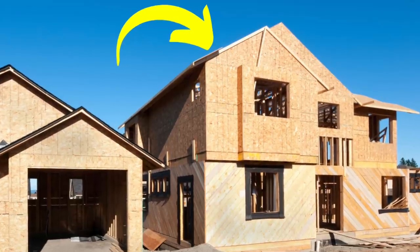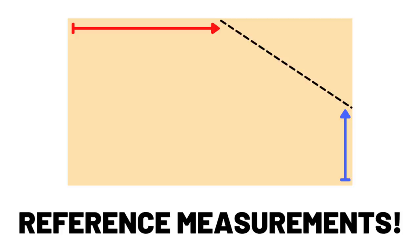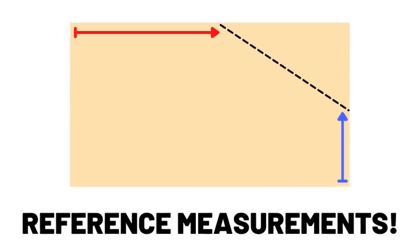This becomes extremely crucial when setting up angle cuts — like pieces beneath a gable — because we may be pulling from two reference edges and they need to be perfectly square to one another. And it's not just framing where factory edges help.